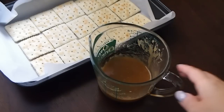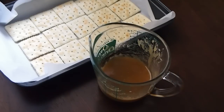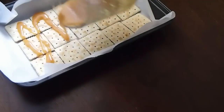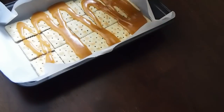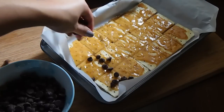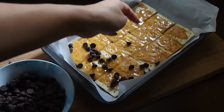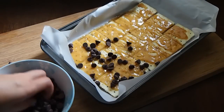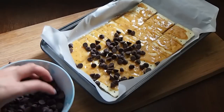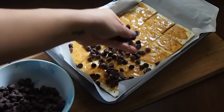So now I just want to pour it over my saltines, and then I can bake it off in my preheated oven. After you've baked your toffee, you just want to sprinkle over some chocolate — I'm using some bittersweet chocolate — and pop it back into the oven for about 30 seconds to a minute until it just softly, gently melts. Then we can spread it evenly with an offset spatula.